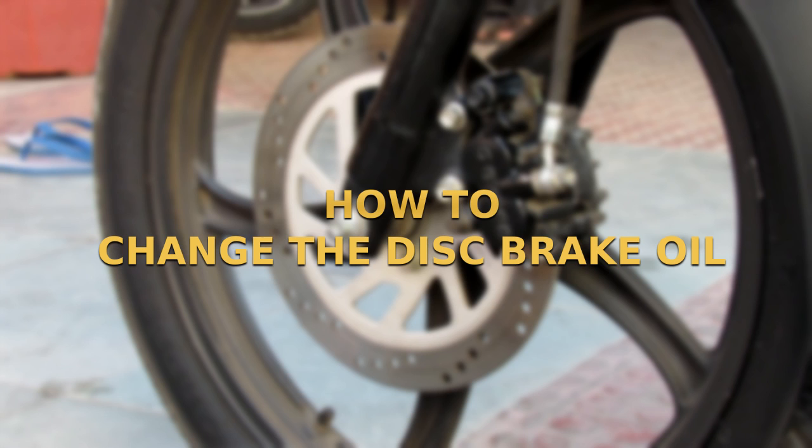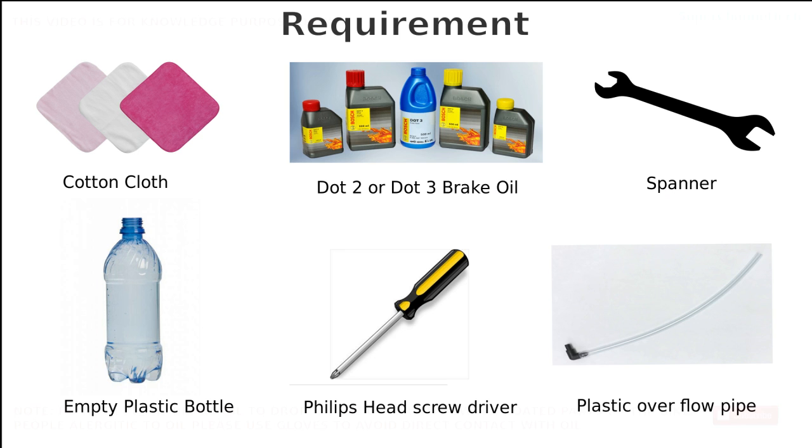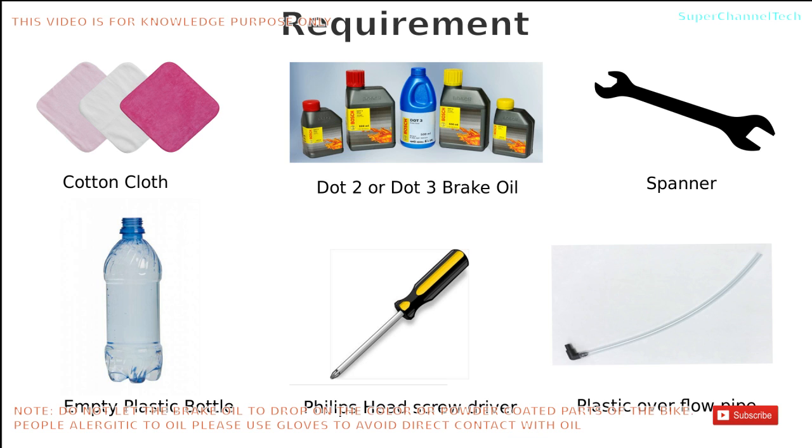Welcome to another video from Super Channel Tech. Today we'll see how to flush the brake system of bikes. For this you'll need a cotton cloth, DOT 2 or DOT 3 brake oil, a spanner as per the size of the overflow valve of your brake system, an empty plastic bottle, a Phillips head screwdriver, and a plastic overflow pipe.